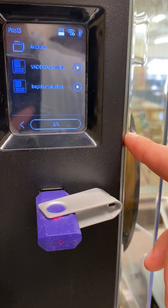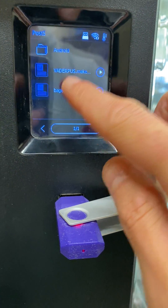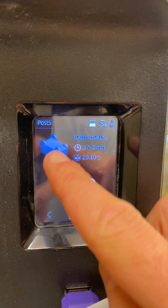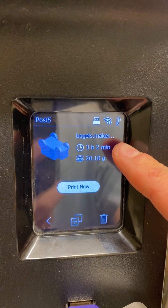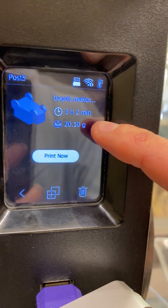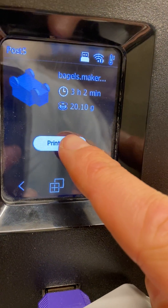Here's our USB stick. Here is my print that I've made. Make sure it's what we want — we'll have a picture of it, roughly the time, although it always takes longer, and the approximate amount of filament in grams. When we're ready, we hit print now.